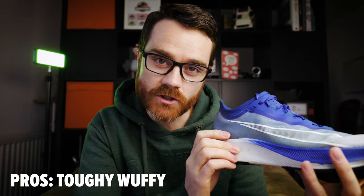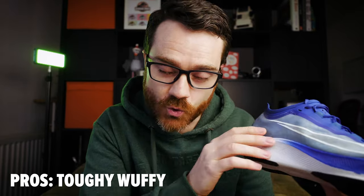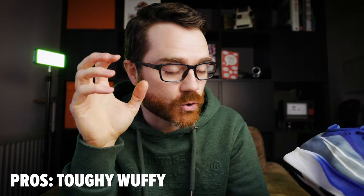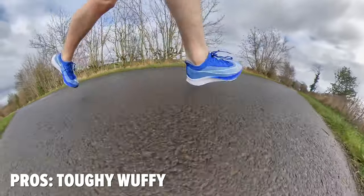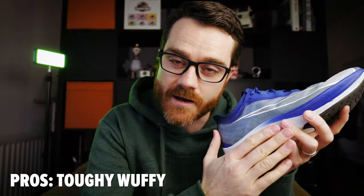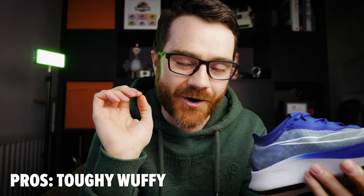In theory, these should last longer than a pair of thick foam-soled shoes without a carbon plate, because that carbon plate slows down the crushing and compression of the foam. So in theory, you should get more miles out of these. I'd like to get 500 miles out of them and I'll see if that's possible. It's not confirmed, but in theory you should get more miles out of these compared to a non-carbon-plate thick-soled pair of running shoes.